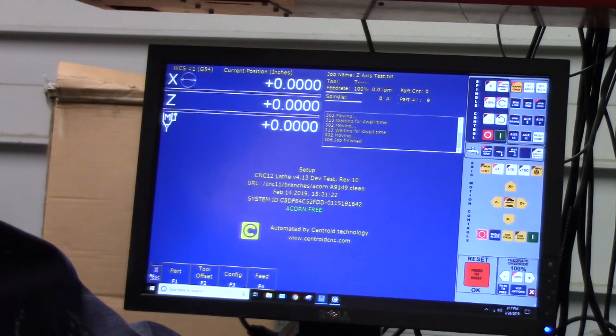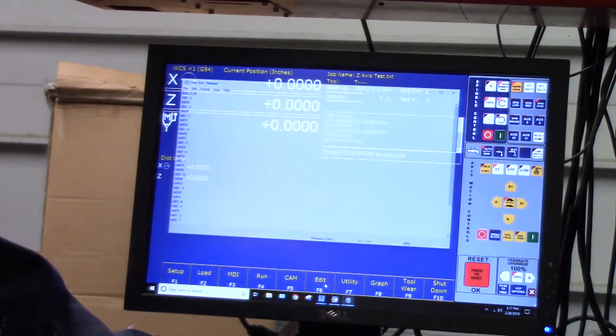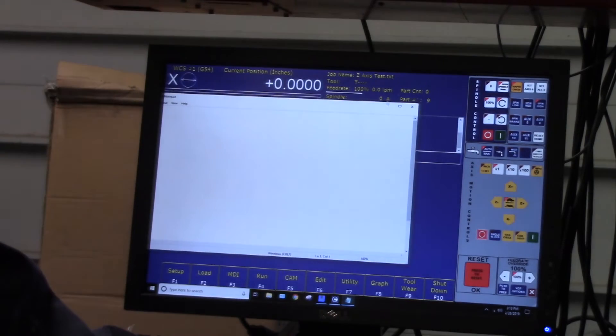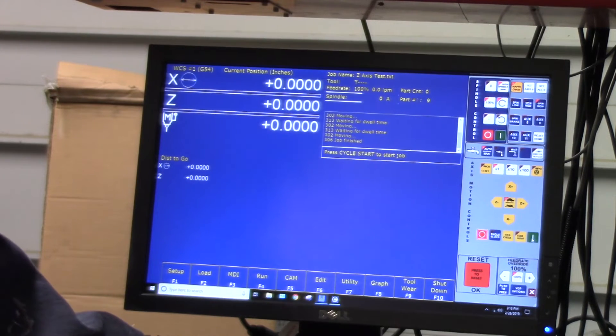Let's go ahead and run this little program. It's already loaded — I just call it Z axis test. Let's take a quick peek at the code. It's just a bunch of Z moves with some G4 two-second pauses in between. So here we go. The max my machine will run is 295 inches a minute, so that's what we're running it at.